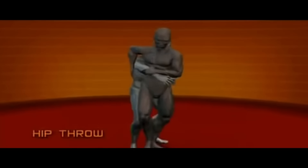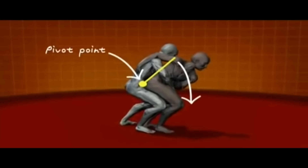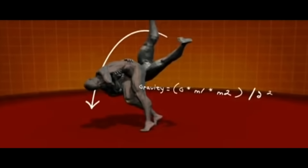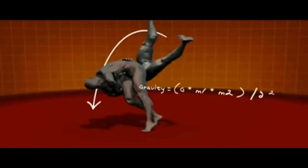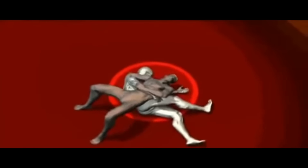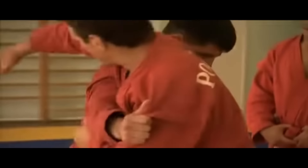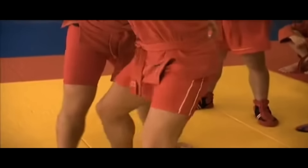The hip throw begins by cross-grabbing an opponent's sleeve under the armpit, stepping in with one foot between his legs, and grabbing the back of his belt. Then, with a jump and a quick twist with your feet, you bend forward and back your hips underneath your opponent's. To finish the move, you lean forward, bring your feet together, and flip him over your hip, slamming him hard to the mat.